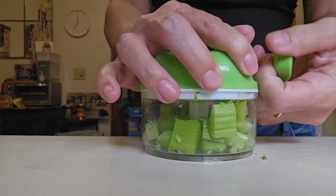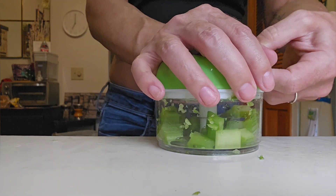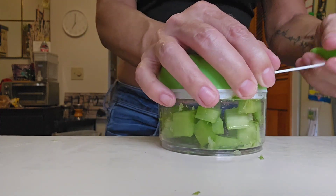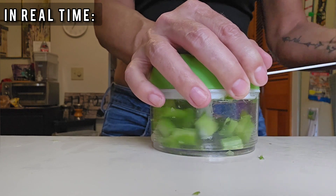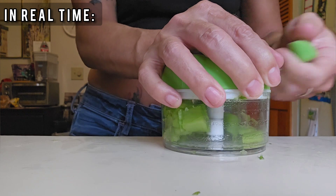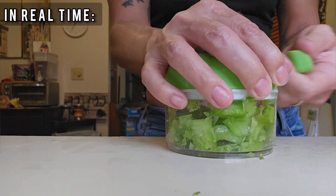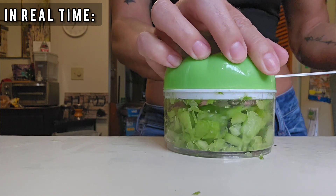As you can see, I'm trying to pull the string but it just won't pull. I took a little bit out — I may have taken a little too much out, but I wanted to play it safe. And here you're just going to see how I chop everything up into really small, tiny little pieces.